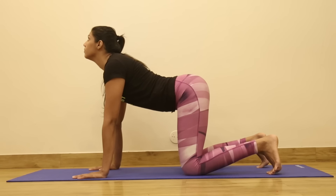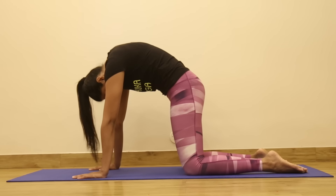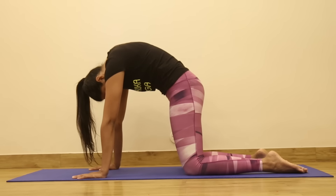Inhale completely, expand that abdomen, feel the depression in the spine. As you exhale, bring your chin to your chest creating the C curve with your spine, and contract those abdominals — toes tuck in, then extend your toes.